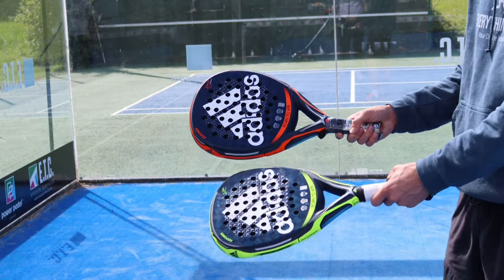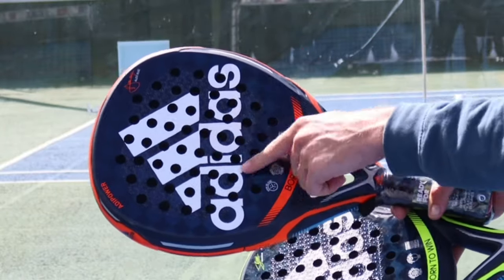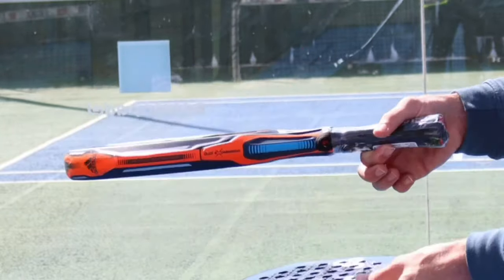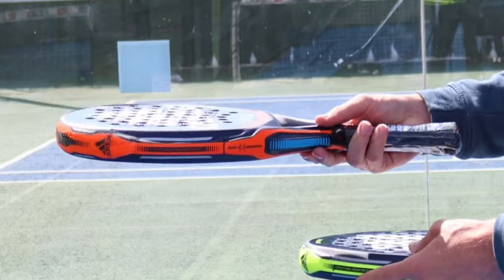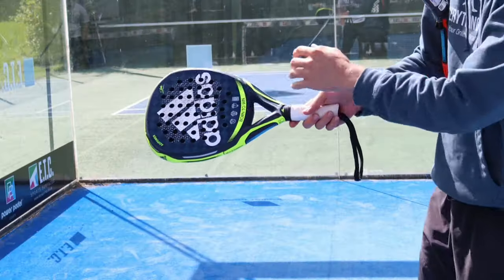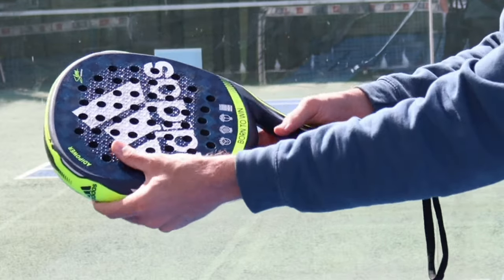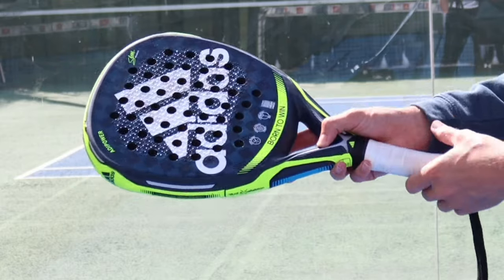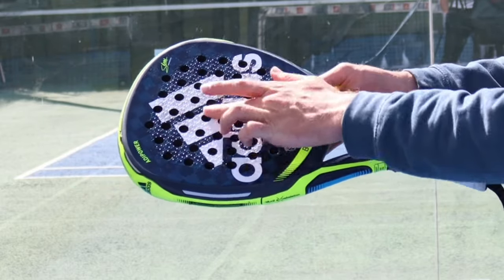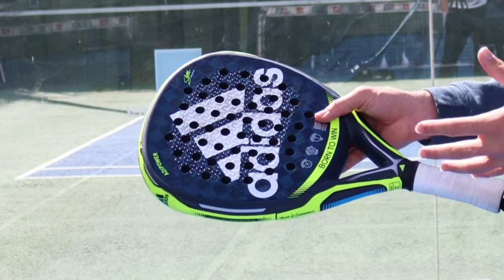A round racket prioritizes control. This is the Adipower Control — it's round shaped, it's going to have a sweet spot right in the middle, and the balance is going to be more even or low, so there's more weight around the handle, not near the top. A diamond shaped racket has the balance near the top, so there's more weight at the top, giving you more power on each shot, and the sweet spot is near the top as well, so striking the ball right near the top gives you the best output.